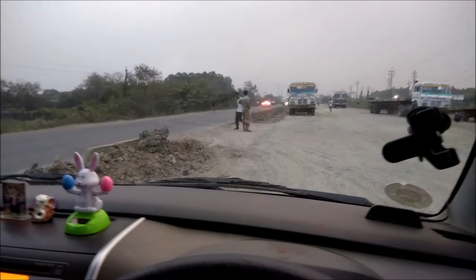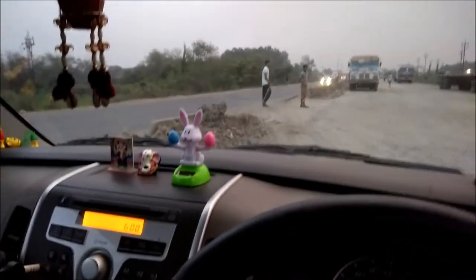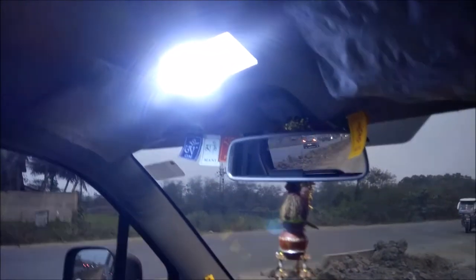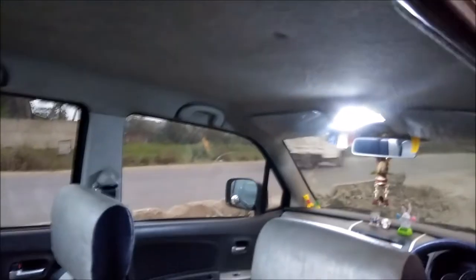Now I am on Delhi Road and the time is 6 in the evening, so now I show you the light of this LED strip — see how bright it is. See this lighting, totally bright. It's like a party — I'm just kidding.